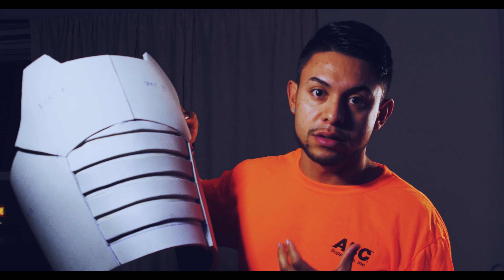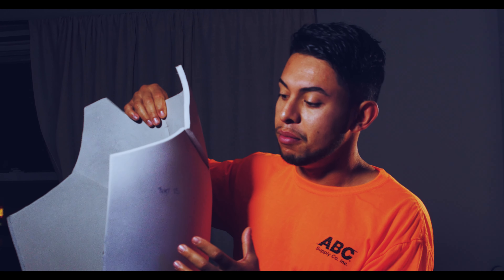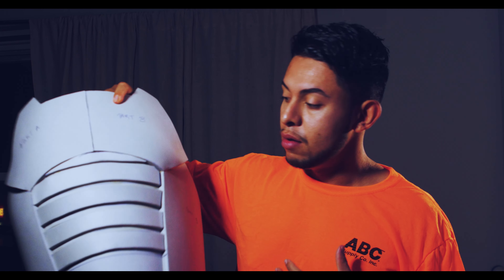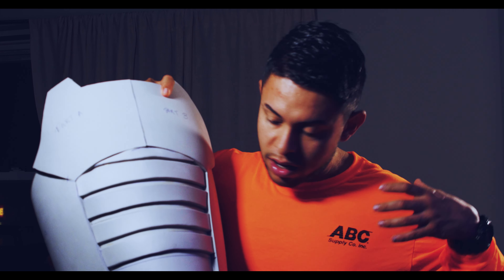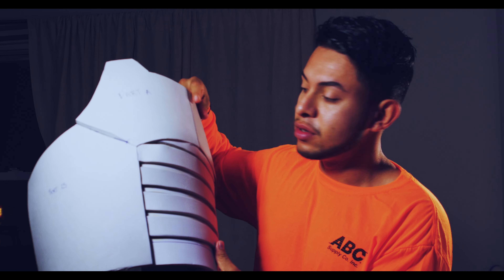I stopped working on it but I'm gonna get back into it. It has details but I need to finish it. I wanted to wear it for New York Comic-Con and it didn't happen. As you can see, his patterns are the best — they're easy to follow and he has tutorial videos. I still need to do the back part and all the detail parts, but this is the progress on my Saiyan armor so far.